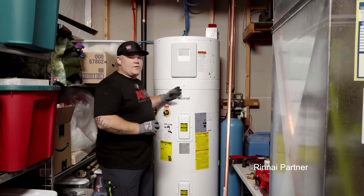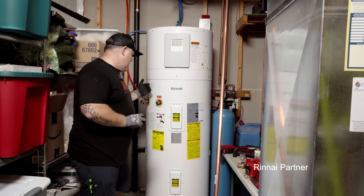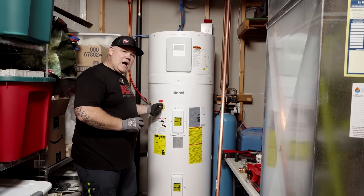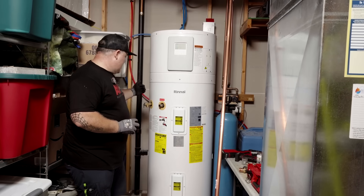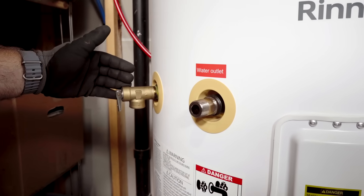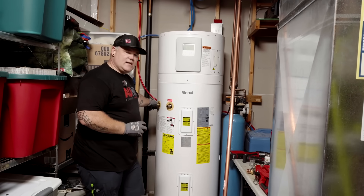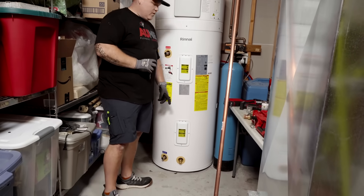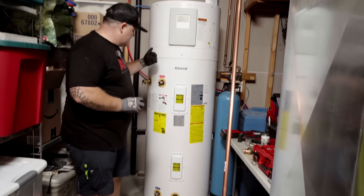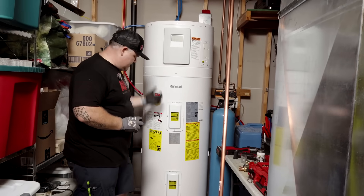So this heat pump here — 80 gallon tank — Rinnai did something I think is impressive. They specked it out with stainless steel hot and cold connections, those are three-quarter inch. You've got your temperature pressure relief valve here, already plumbed to the tank — that's brass, of course. And then down at the bottom, the brass drain valve. All of that is attached and plumbed in the tank when you pull it out of the crate, which is a nice feature.